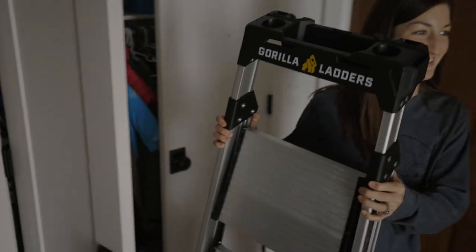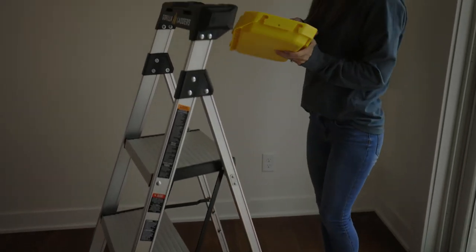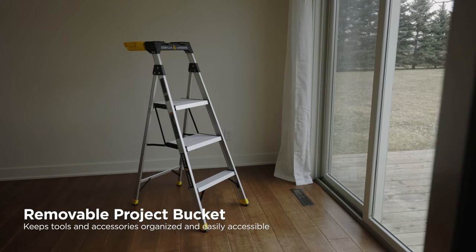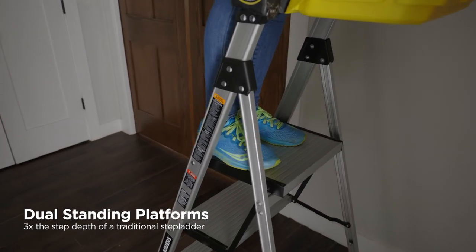The four and a half foot aluminum ladder with project bucket from Gorilla is the ideal tool for getting your projects done quicker, safer and easier. With a built-in removable project bucket and working top cap that helps keep your tools and supplies organized, the innovative platform provides two large standing surfaces and three times the standing surface as a conventional stepladder.